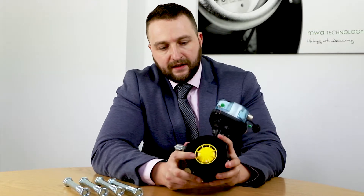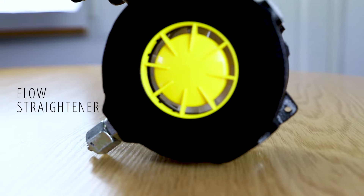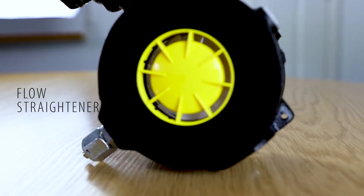As you can see from the meter here, you have a flow straightener which actually stops turbulence within the pipe and creates a better and more accurate reading.